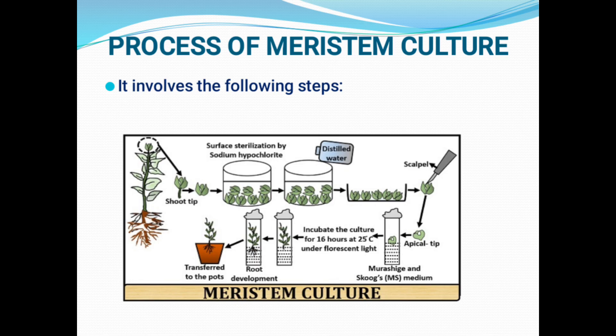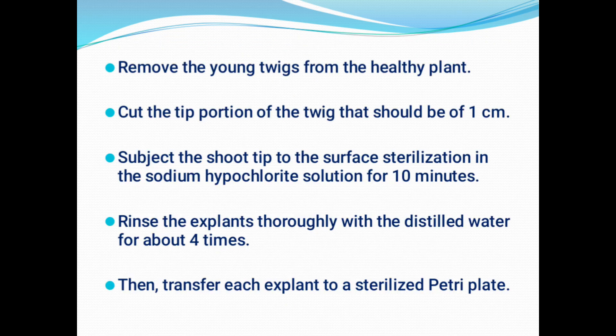Let us see the process of meristem culture, which involves the following steps. First of all, we have to choose a greenhouse-grown plant. Why? Because greenhouse-grown plants are not exposed to field conditions — they are free from diseases and are less likely to be exposed to dust and heavy wind, so they contain only a very minimal percentage of dust or soil particles on their aerial parts. We have to take a young twig from a healthy greenhouse-grown plant and cut the tip portion — the apical portion — of the twig.